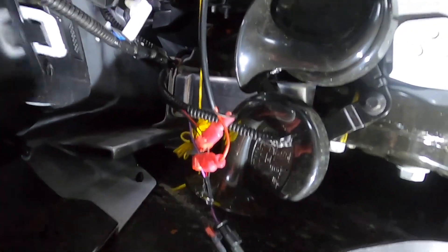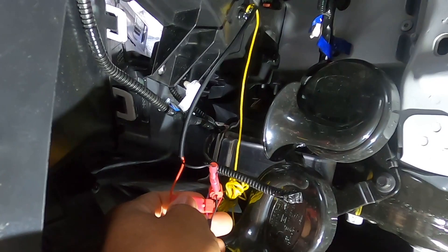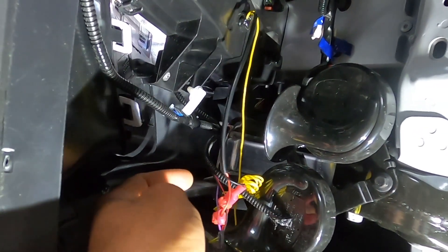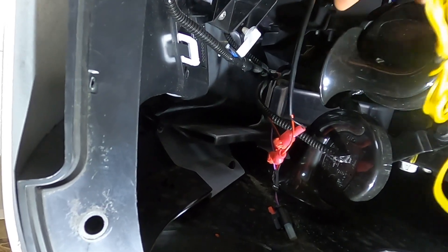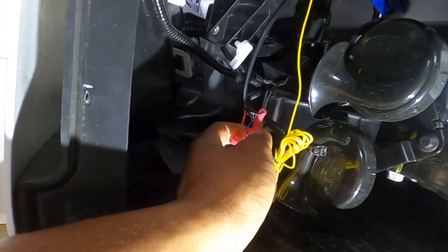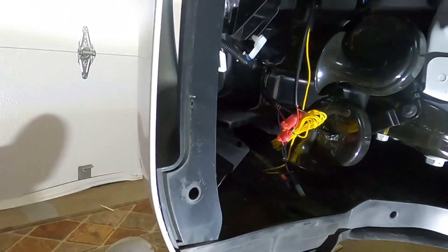Alright, so I just want to show you guys what I did. I had to put these T-connectors on both the purple and the black to get this to work. I still have to connect the yellow for the turn signal, but I am able to get just regular fog light from these two connections here. Thank God.